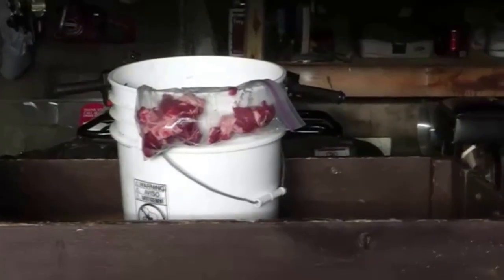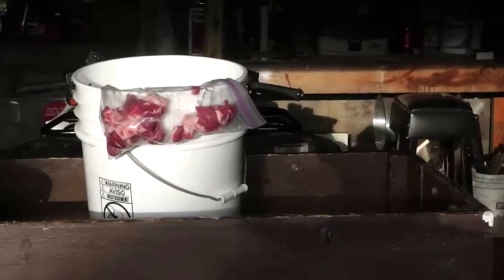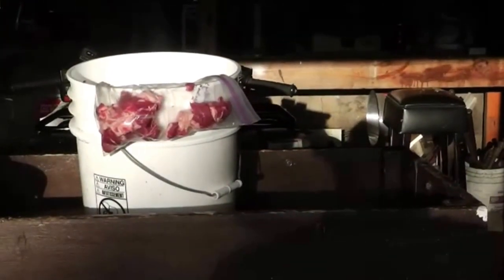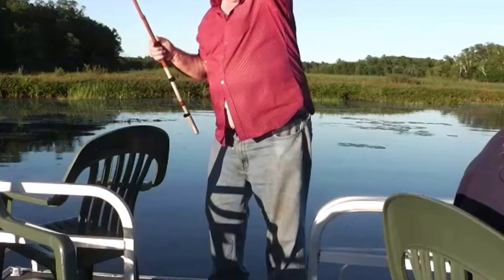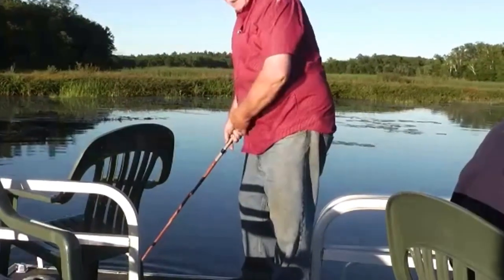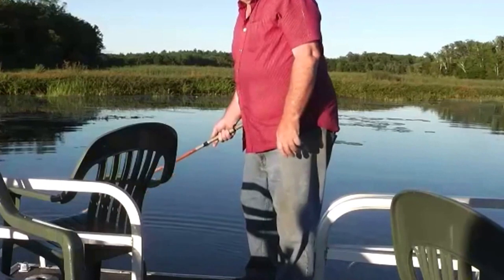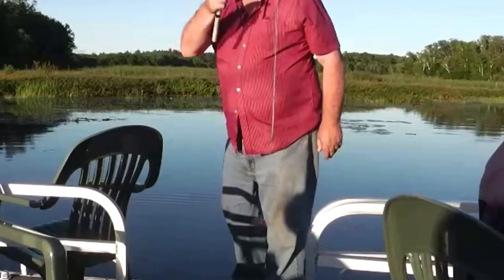This is the bait — just take the toughest steak you can find, cut it up in about inch cubes, and that's what you use for bait. Then you just throw them in the bucket when you catch them. The trick is they grab the meat, you hold them over the bucket, and they'll let go. Nine times out of ten the hook won't set — you just throw it over the side. Button your shirt so they don't see your belly! So far we've caught probably about five or six, just getting a good start.